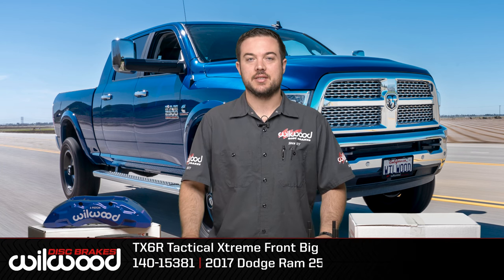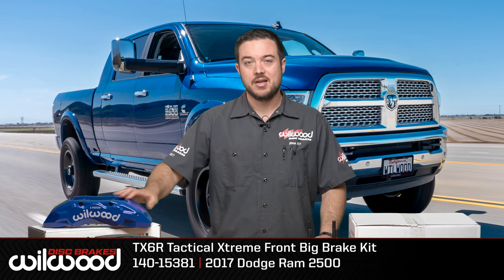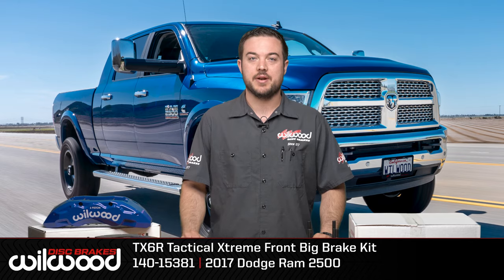Hi, this is Ryan with Willwood Disc Brakes, and today we're going to be installing this big brake kit on a 2017 Dodge Ram.